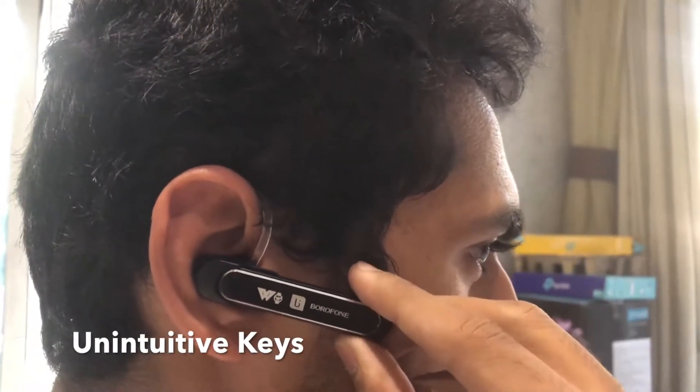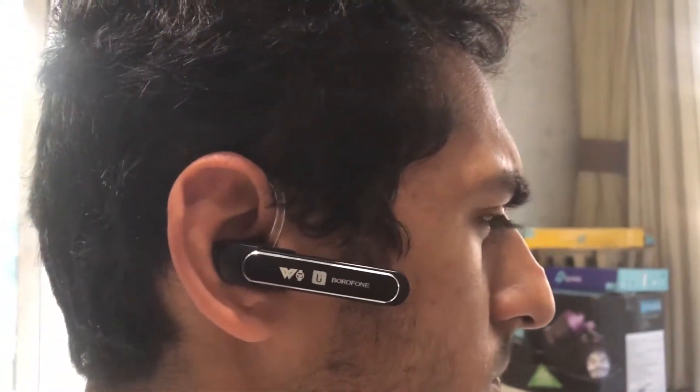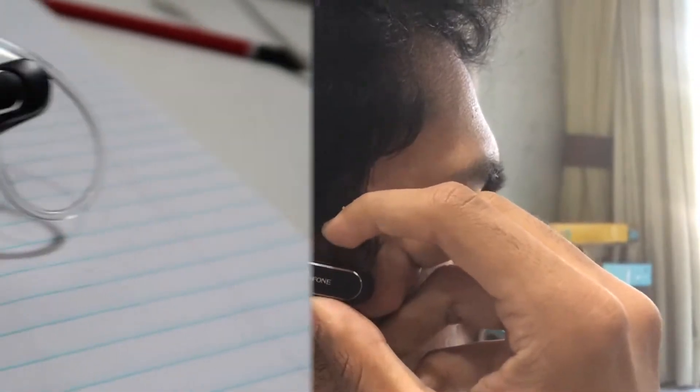The monopod mode also plays music but this is a bad experience. Increasing volume results in distorted tones and sound leaks outside. Instrumental notes sound really dull. So the monopod mode is best suited for making phone calls.